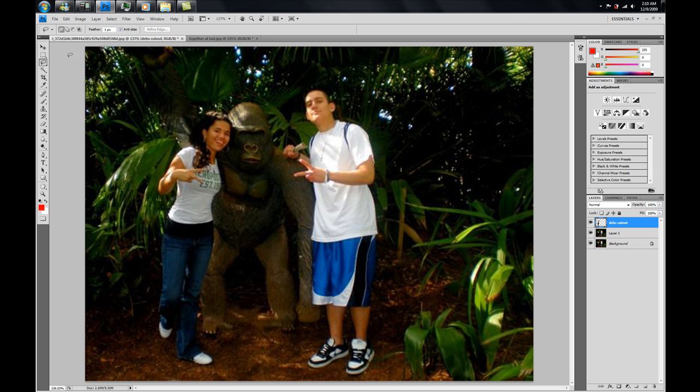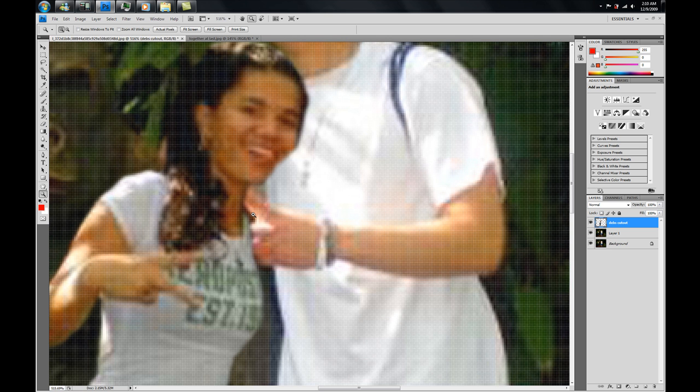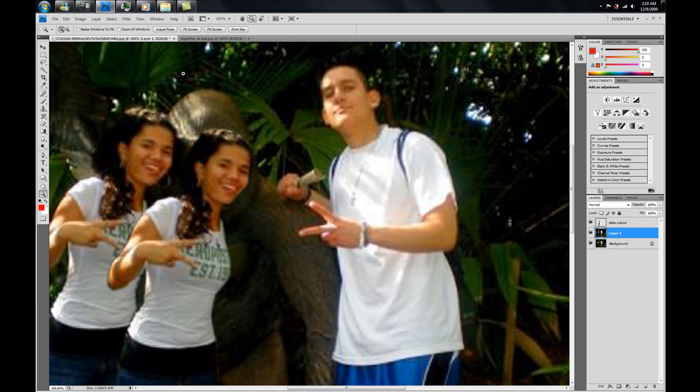Now we're going to come here or press V, then go to Debbie and drag her over to Rob. As you can see, if you haven't already noticed, Robby's hand is underneath Deb and it should be over it. So let's fix this — move Debbie back a little. Now we're going to go to Layer 1, press the Lasso tool, and do the same thing we did to Deb to select Rob's hand.